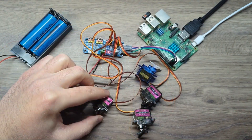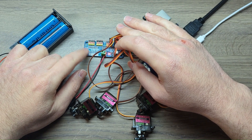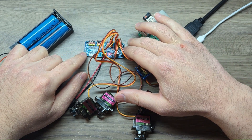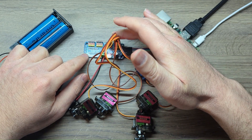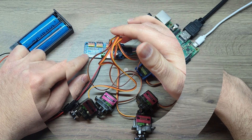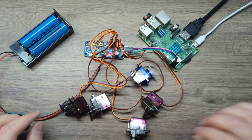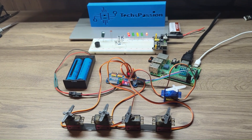You do need to import the library for the driver board, and then you need to send the signal to the channel that you have the servo plugged in. There you go — it works!